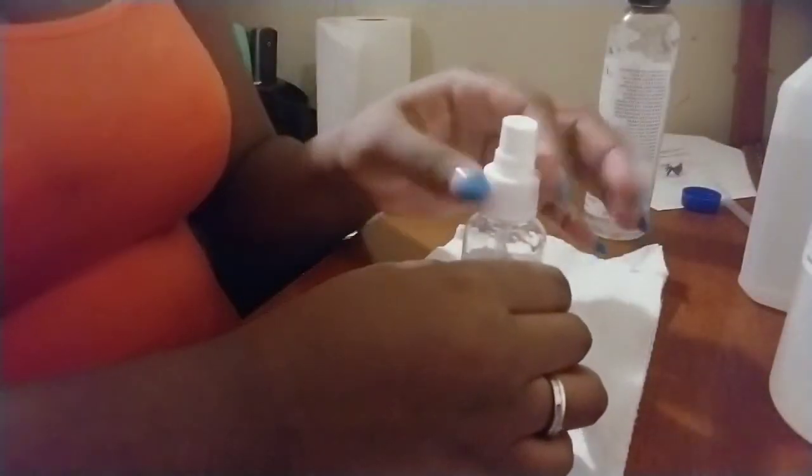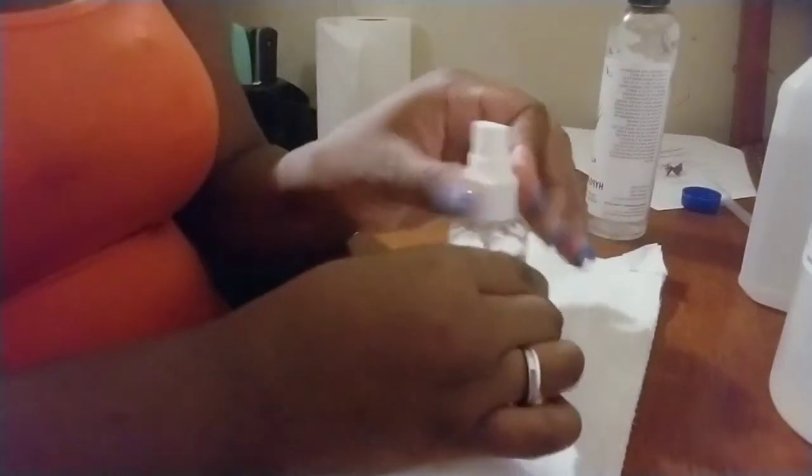Then I'll take the bottle cap and shake, shake, shake, shake to mix everything. You can make it as thick as you want, but make it in a way that when you're spraying it, it's easy to dispense. As you can see it's become a little bit thick — it was watery earlier. It is a simple process, and the more I shake it, the thicker it becomes.